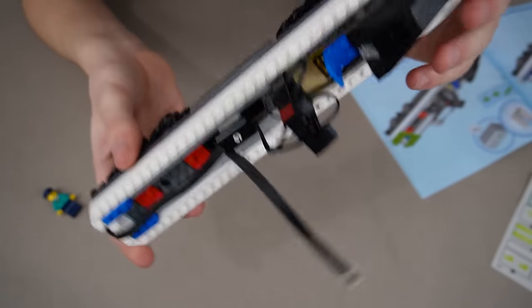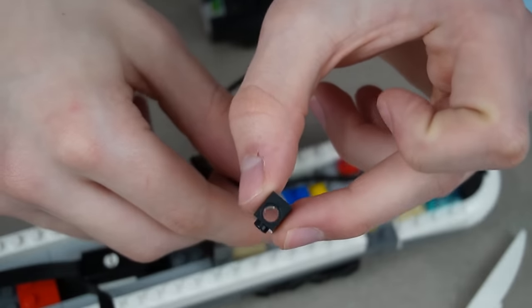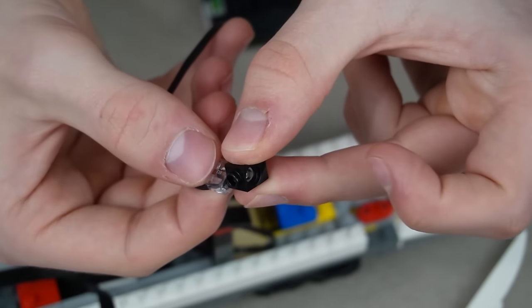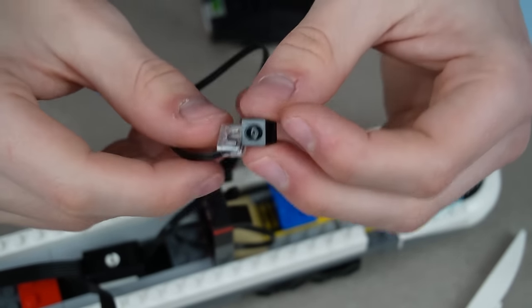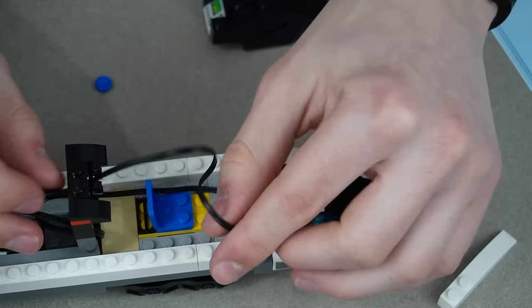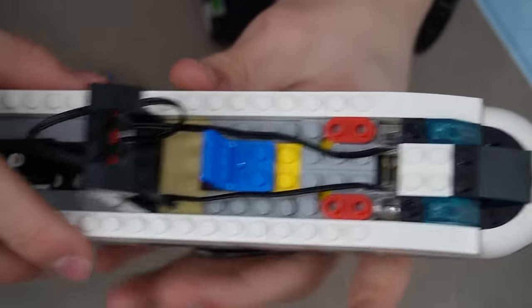This is the end of bag one — just the base of the train and a billion cables because the train motor is here and the lights are here. The lights are actually interesting: this is a Technic brick and the old Power Functions ones would go in there as a friction pin so you could move it at whatever angle and it'd stay, but these ones are actually loose. I kind of like the Power Functions ones better — I don't see the point of them being loose.